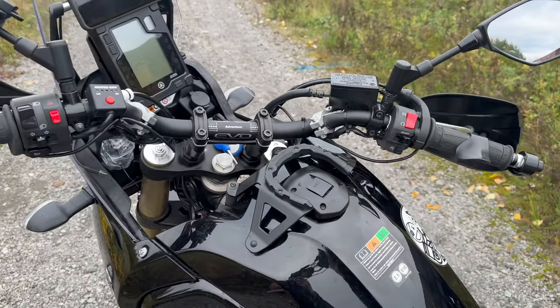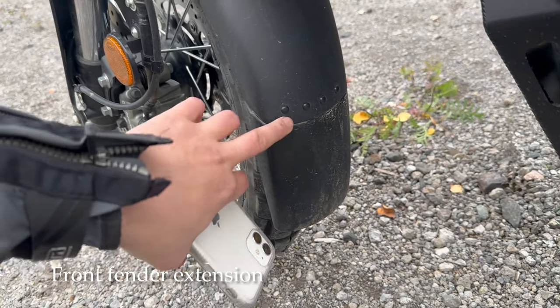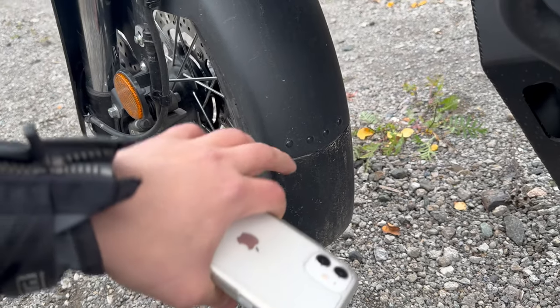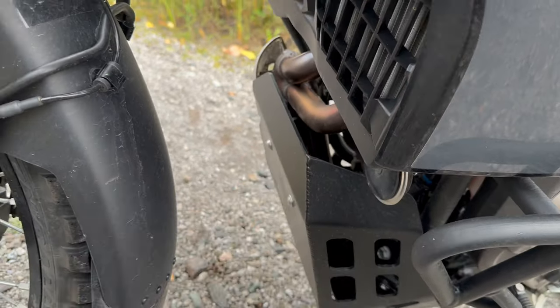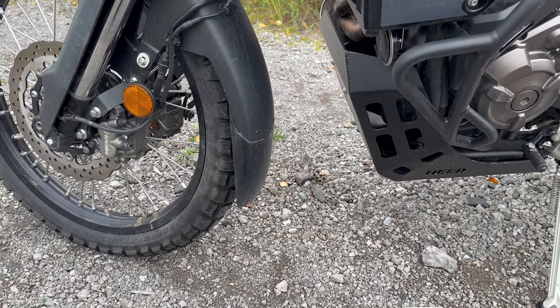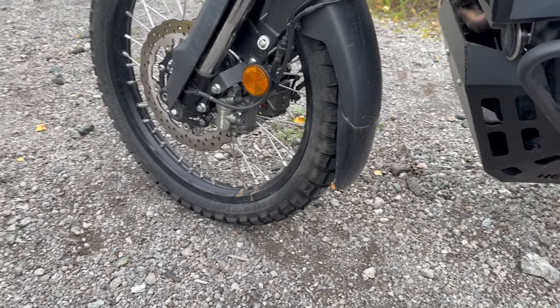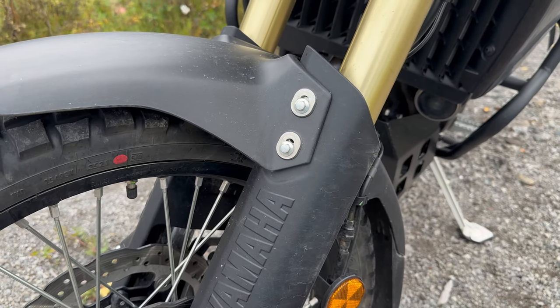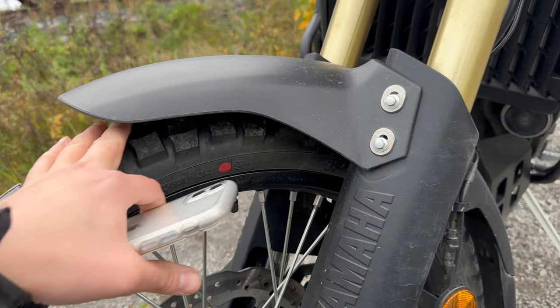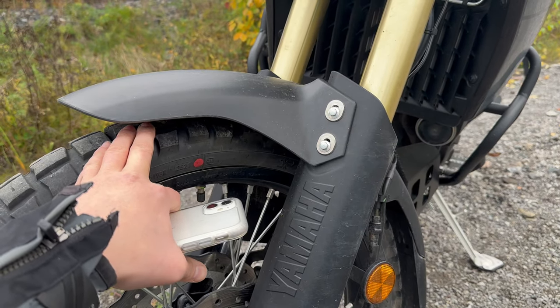I've done the front fender extension that many people do — I've added this extra portion here. It doesn't throw rocks from behind all the way up to the engine as much, and maybe even makes the ride a little quieter if you're using an aluminum or steel engine protection. I'll include all links and product information in the video description. I'd also suggest everyone use the upper fender setting — you can raise the fender by unscrewing these bolts and setting it to the highest position to give more space where mud gathers when off-roading. You should probably do this immediately when you get the bike.